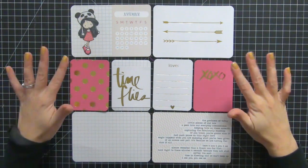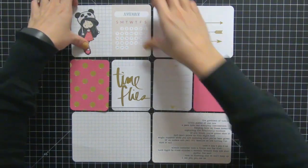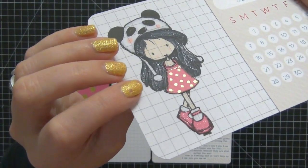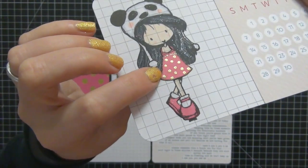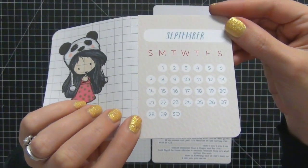Hi guys, today I'm here with a process video. I hope you guys all had a wonderful holiday. These cards here are from Heidi Swapp's Gold Foil Collection, and this stamp here is from Tiddly Inks. I got both the cards and this stamp from Judy Bakes 22 in Iraq, and I added some paper piecing, some gold embossing powder, and some Wink of Stella on there.